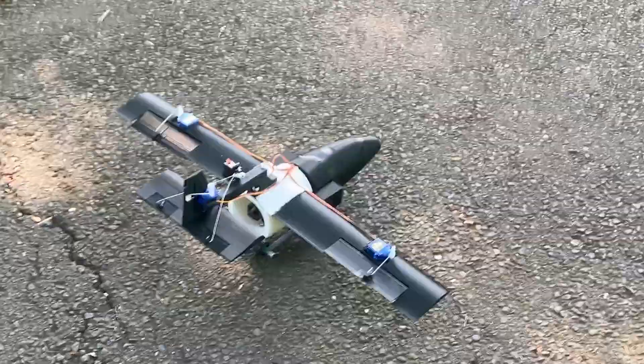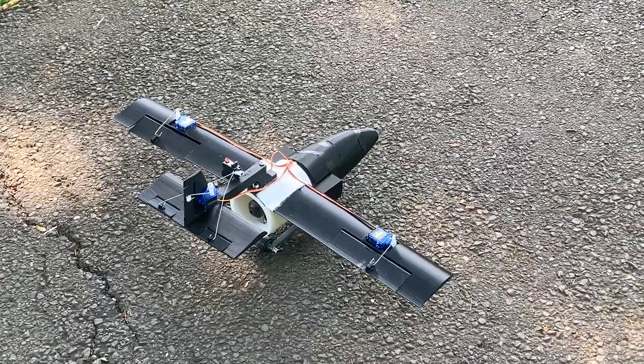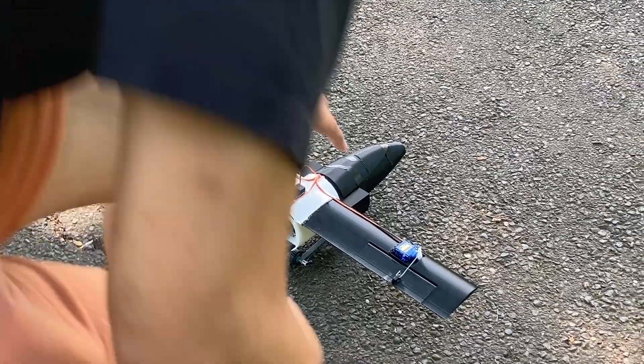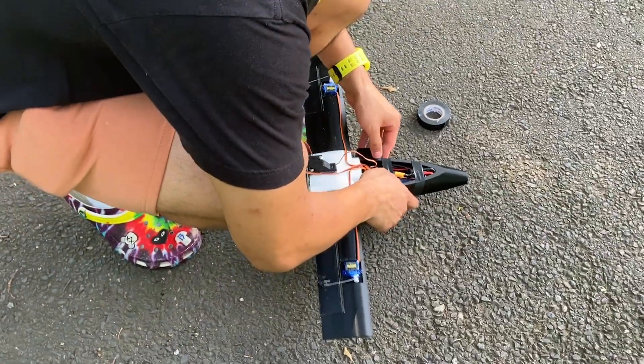On top of the efficiency disadvantage, another huge issue I ran into is that with the hood of the fuselage on, the EDF wasn't drawing much air from the vents I designed, and the performance fell off a cliff. It couldn't even move the wheels when I had the hood on, so I had to do my test with the hood off and all the electronics messily taped down in the fuselage.